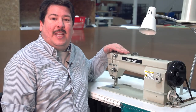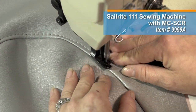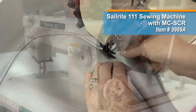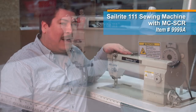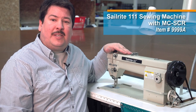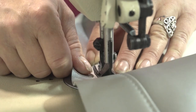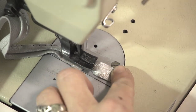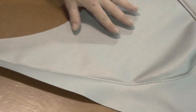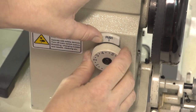We are sewing today on the Sailrite 111 sewing machine with the MCSCR power system. The Sailrite 111 features a compound walking foot to easily feed this vinyl assembly through the machine, and the MCSCR power system provides excellent slow-speed power and control to carefully stitch through even the thickest vinyl assemblies. These two panels are now sewn together and we are ready to sew the next panel to this assembly in the same manner, setting our stitch length back to 4mm for the first stitch.